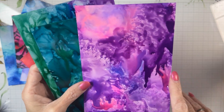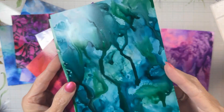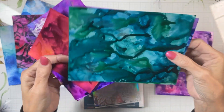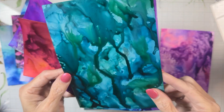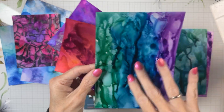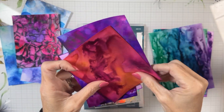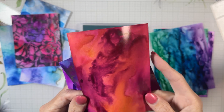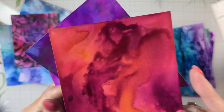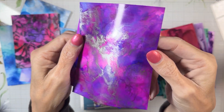This one was just a blue and a teal — I really got it wet, tilted it each way, and got a marbly effect. Then I did one with three colors, trying to keep them in line to see what look I'd get. Then I changed the colors up to pinks, burgundy, and orange — I think that's one of my favorites.